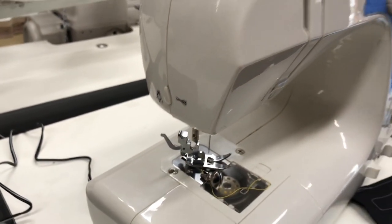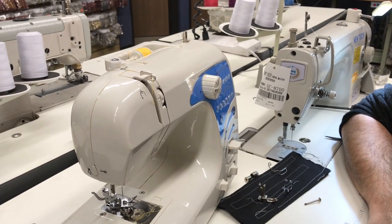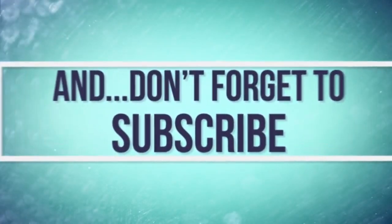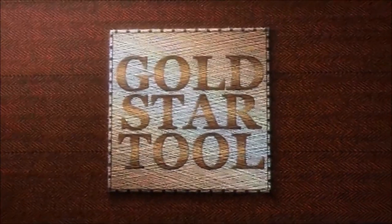Thank you for watching. Please don't forget to like, give a thumbs up, and follow us on Instagram, YouTube, and Facebook. See you next time.